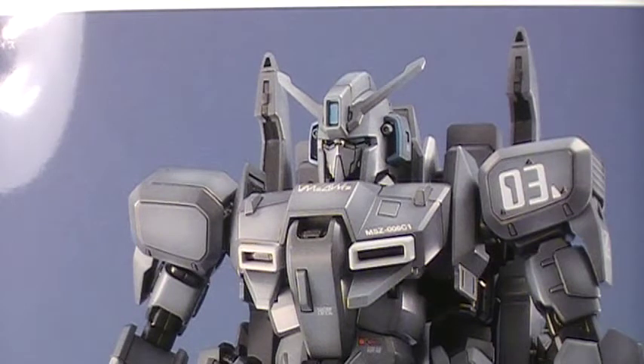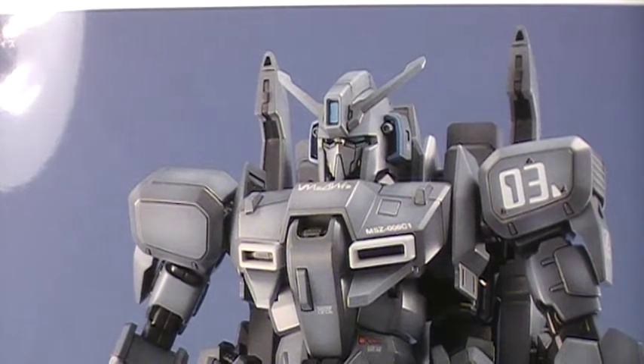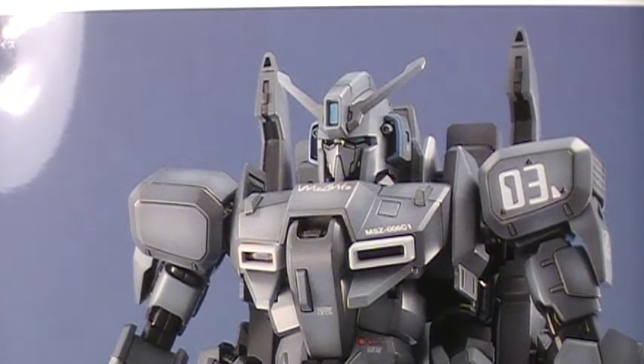Welcome Gundam fans. This is Like It's 1985 with my review of the Zeta Plus C1 Master Grade. Just joking. This is just a quick Gundam V-LOG number 2, to kind of update you on what I'm doing as far as building my model kits.